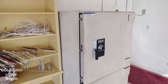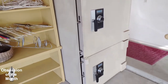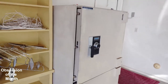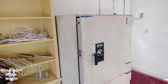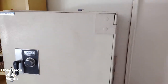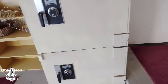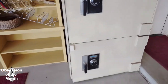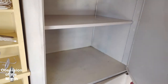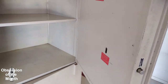Good morning, this is a teaser video about this device here — this safe. We recently bought a house and it came with this very large TL15 safe and no combination. Thankfully it was left open, and since then I have acquired the combination to the top door.